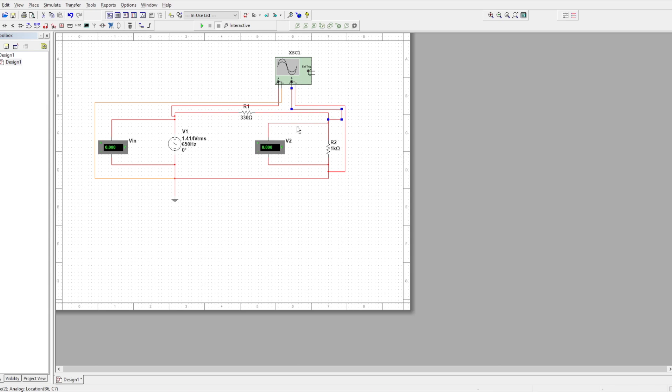Now we're doing the negative of channel two. We're going to put it at the top of R2. We're going to have to change that color — make sure we can distinguish it.